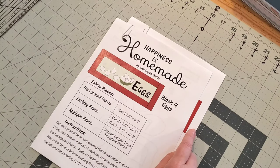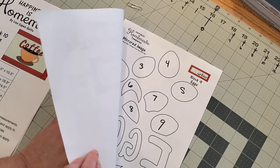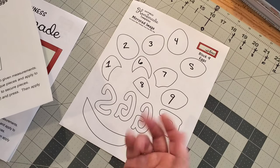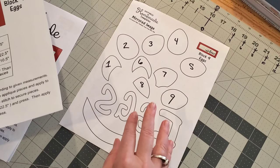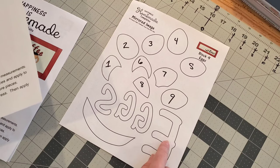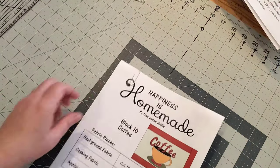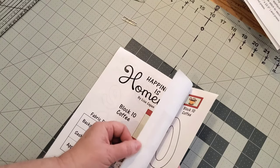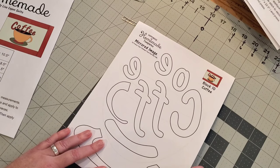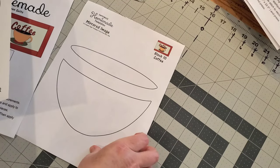Of course, if you're not using the SVGs, you can just leave them on Etsy — no need to download those. For the eggs pattern it is two pages; here are my templates that have been mirror imaged. I numbered these just as an example — it might be helpful if you want to number your eggs. For block number 10, the coffee block, it is three pages long with all your measurements on the first page, your letters, and the parts for your saucer and coffee cup.